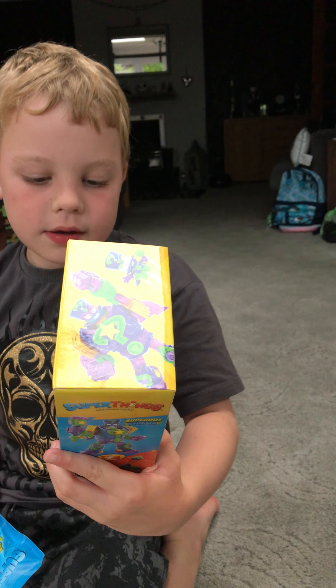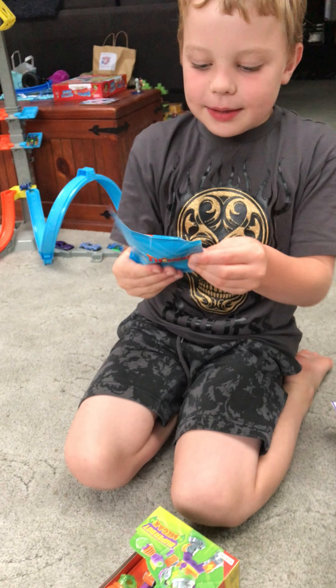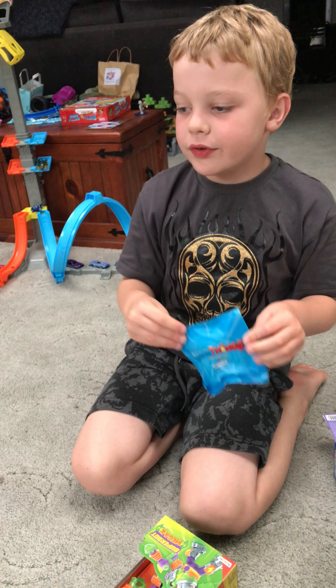Oh, it's the... which one? What's that one called? It's Superbot Enigma. Wow, let's have a look at them before you take it out of the box. That's cool. And we also got Enigma in here.